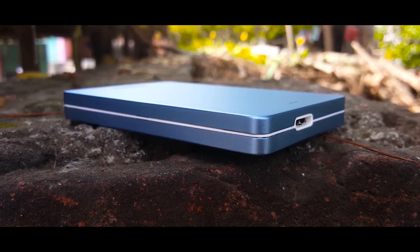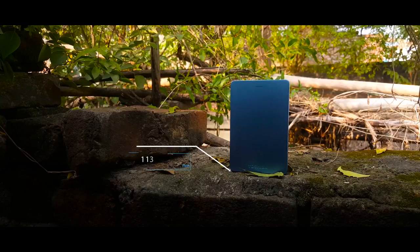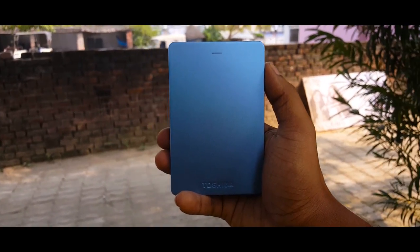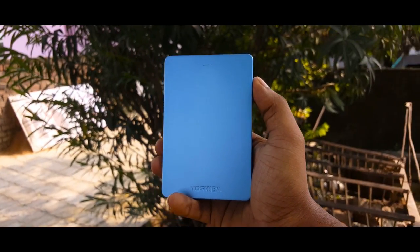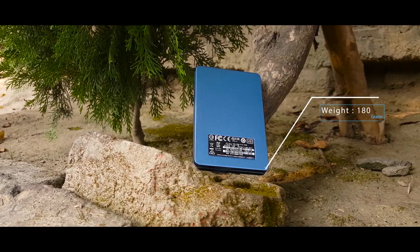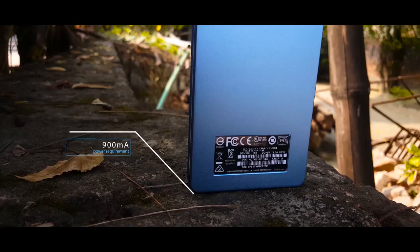The Toshiba Canvio Alumi has the best rugged construction among all other hard drives in this price range. The drive is just about 113 millimeters long with a width of only 75 millimeters and a thickness of about 12 millimeters, which is slightly thicker than some others but fits perfectly in hand or in the pocket. It weighs only about 180 grams, making it one of the lightest in the market and perfect for travel.